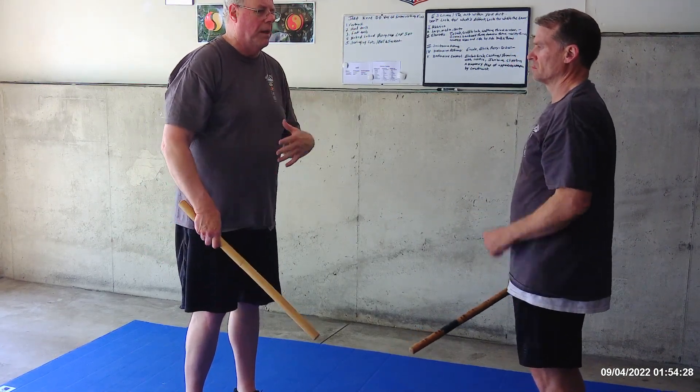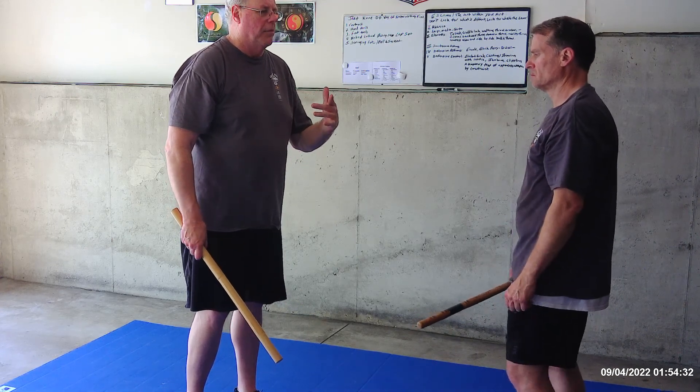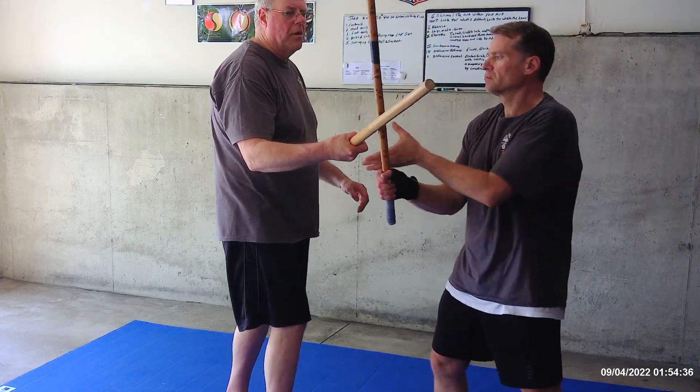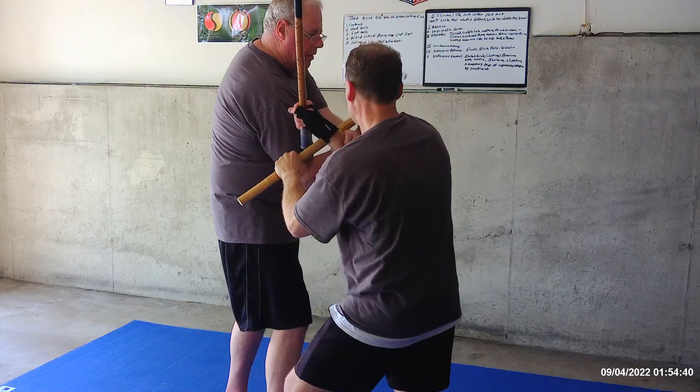Doing some trapping and wrist lock, walk those to the right and left side. So if you do this, do your wrist lock, bring it here, step out, bring it — there you go, perfect.